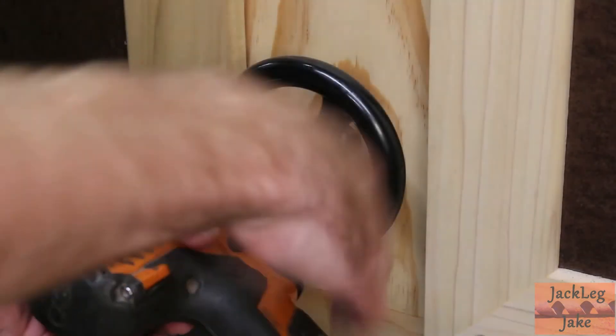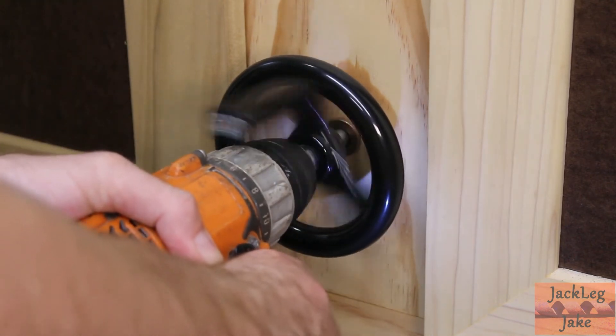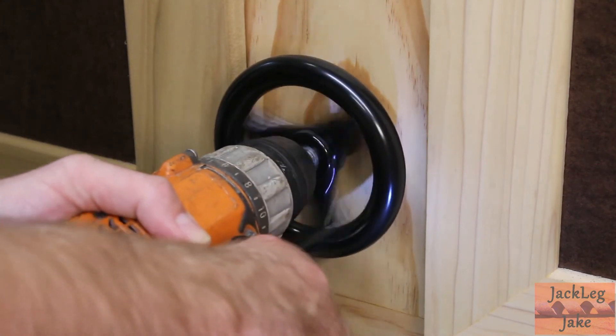I have cut bevels into the shaft in order to accommodate the use of a cordless drill to raise and lower the table top. The hand wheel can be used for any minute adjustment.